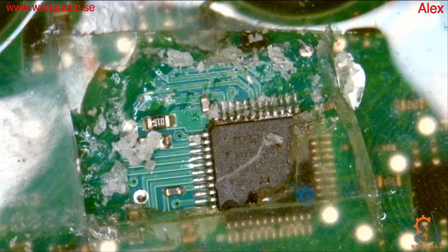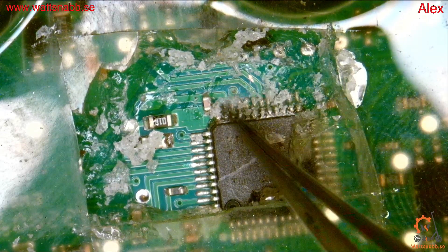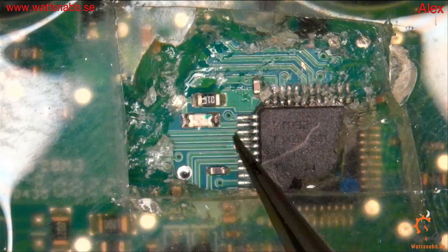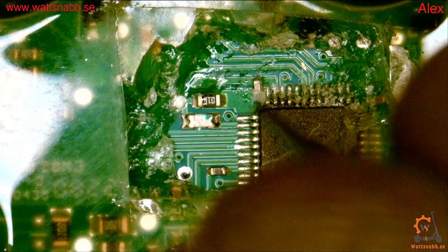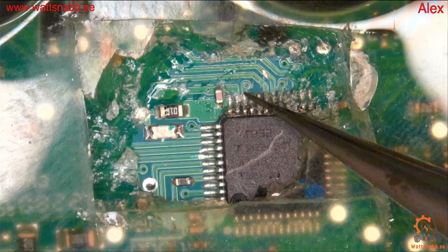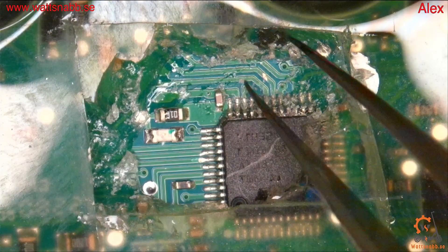It seems to still be in connection, but I can solder it afterwards — that's no problem. This is enough, I think. So we have two connector points: one is for SWCLK and one is for SWDIO. The first pin is SWCLK, and the third pin — one, two, three — is SWDIO.